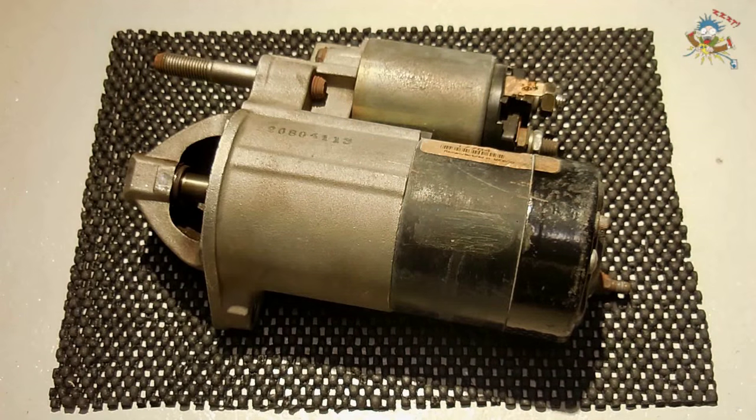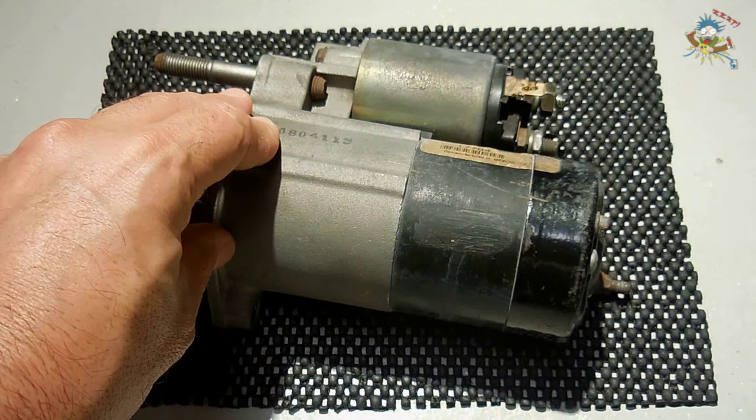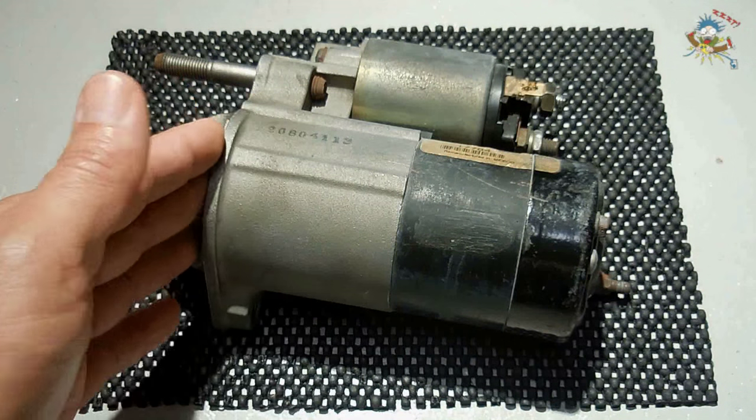The starter that you're looking at was removed from a Hyundai. The starter had an intermittent problem with the brushes losing contact with the armature, but it will still work just fine for this video.